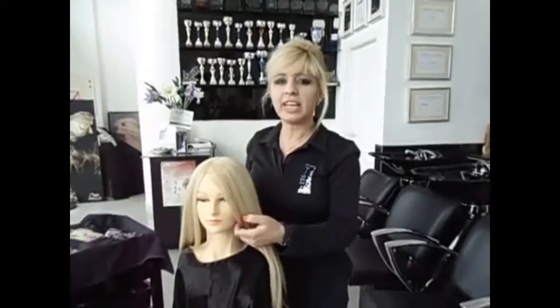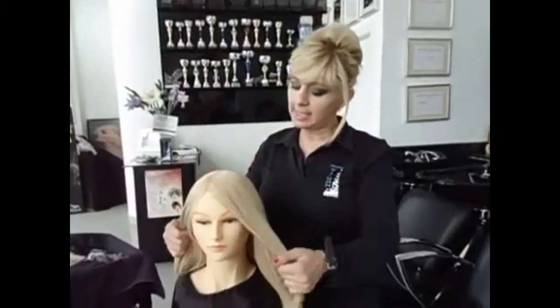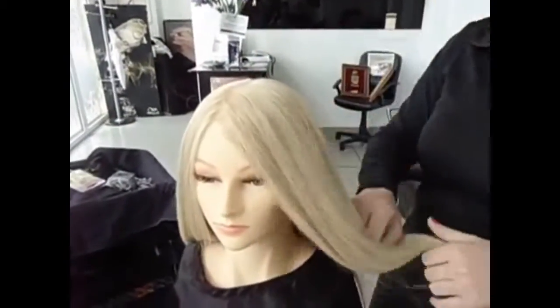Hi, this is me Amal Hermes from Women Hair Design. Today I'm going to show you how to do a waterfall. As you see, we have here nice lovely blonde hair.